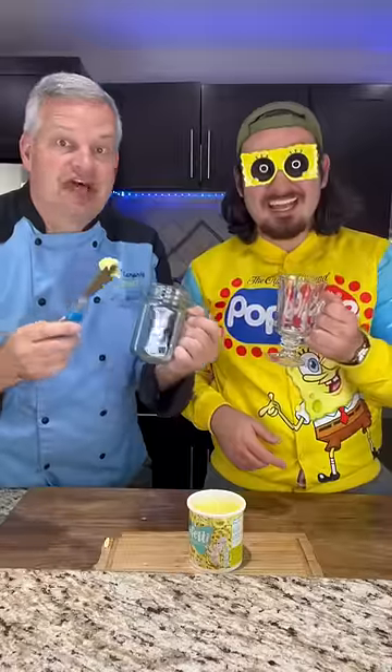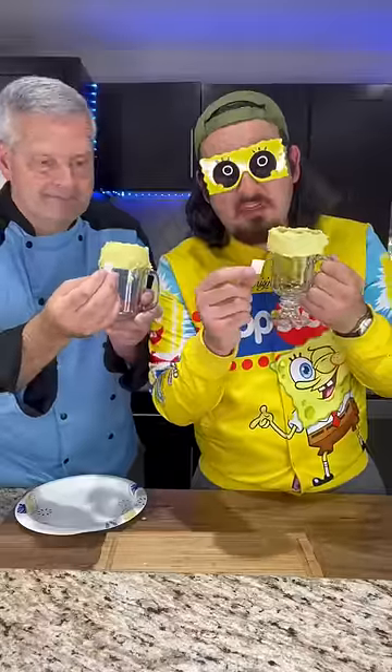Now we need to put icing on our glasses. We're gonna add some white chocolate, derpy teeth, and now some gumball eyes.